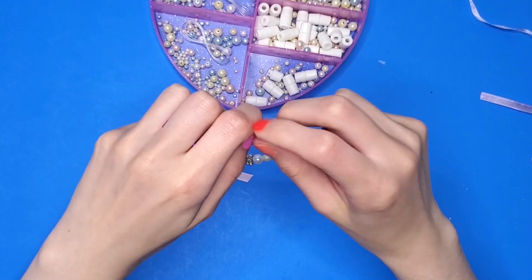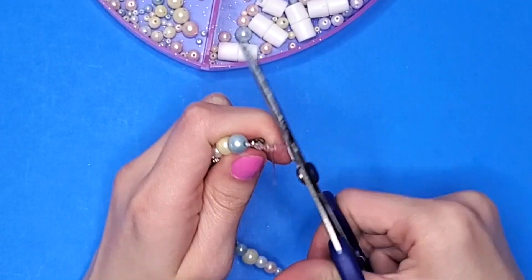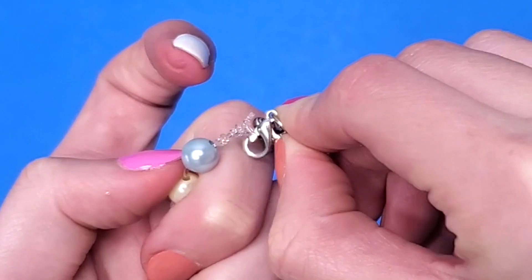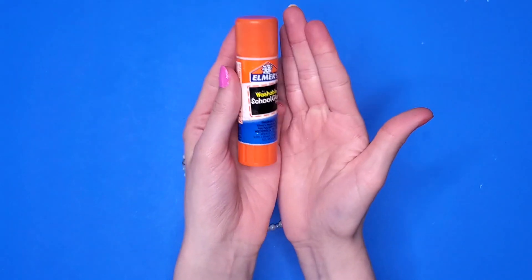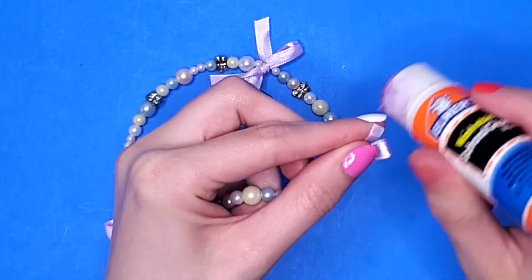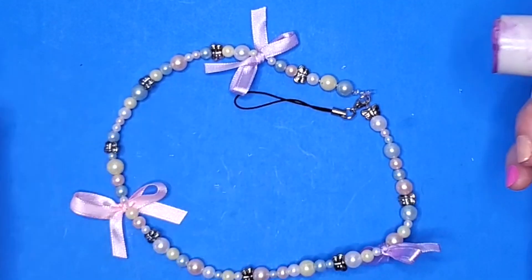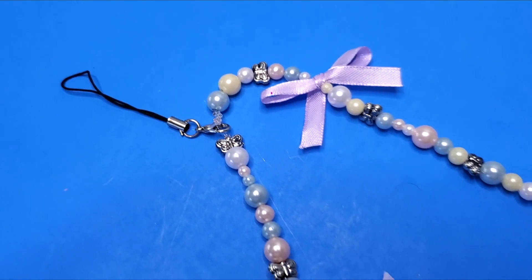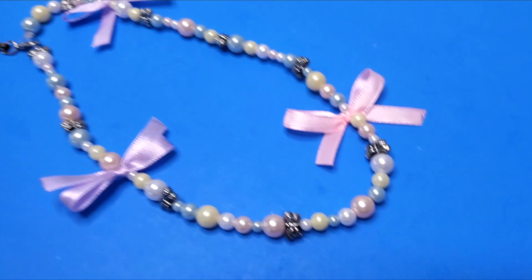After finishing the beading, I tied together the two pieces of string, cut off the excess pieces, and took out my keychain. I clipped that keychain on, then took out some glue and glued down the ends of the ribbon just to avoid any potential for fraying. And this is what the final thing turned out looking like.